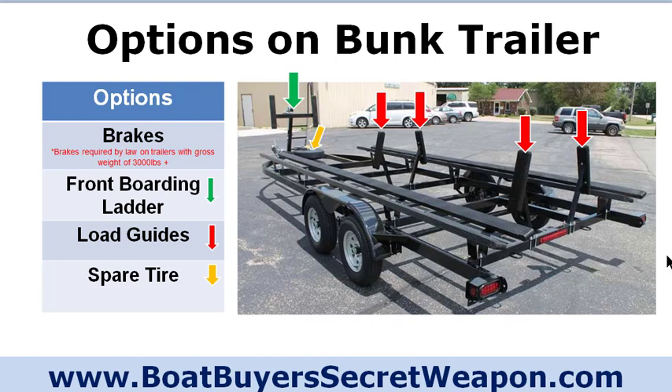A front boarding ladder is a simple way to get on and off the boat. If you don't have a boarding ladder, you'll board using the ladder on the rear of the pontoon, which works fine if it's a good sturdy ladder. But boarding ladders are extremely convenient — you can board from the front or the rear without walking around. It's also very convenient when trailering and dunking the boat in the water; you can board without getting wet.